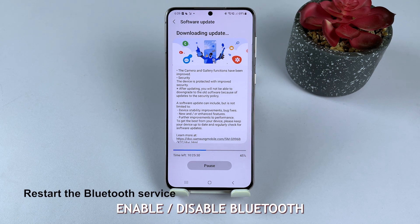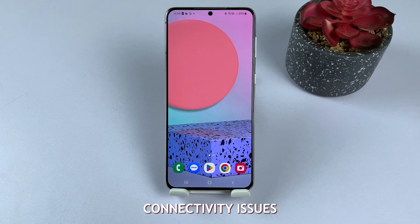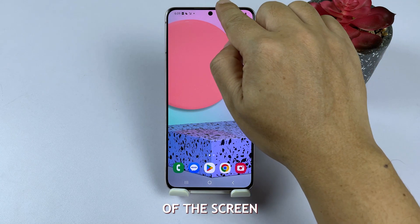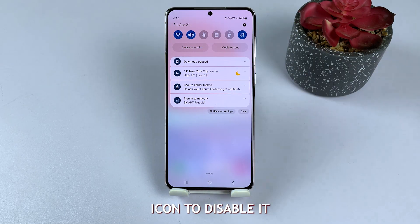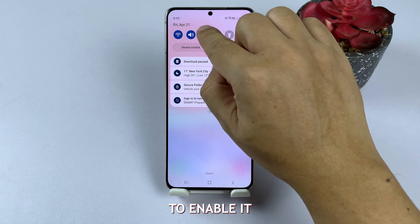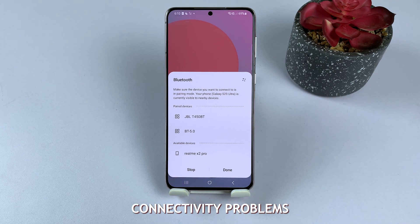Solution 3: Enable/disable Bluetooth. Enabling or disabling Bluetooth can help fix connectivity issues. Swipe down from the top of the screen to access the notification panel. Tap the Bluetooth icon to disable it. Wait a few seconds, then tap again to enable it. This action resets the Bluetooth connection and might resolve connectivity problems. If the issue persists, try other solutions.